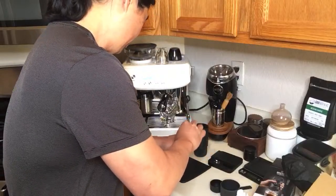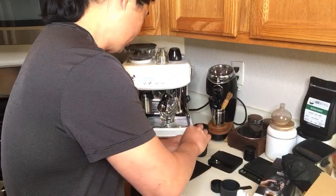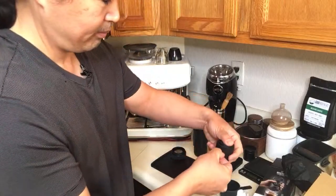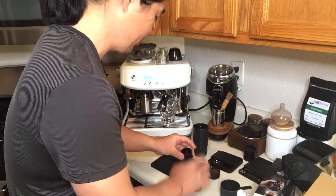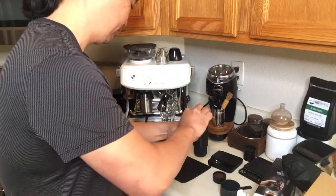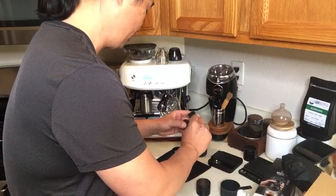I'm just going to gently load this - so this is about 10 grams right here. Since we are using the pressurized basket, I'm not going to worry too much about distributing the grounds perfectly. I'm just going to pack it a little bit and make some room for the rest of the coffee. There we go - we have about 10 grams loaded.